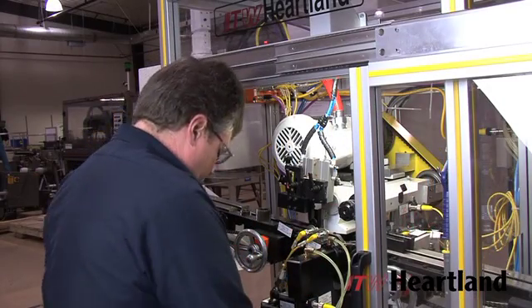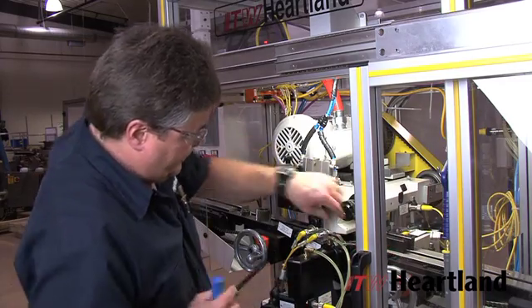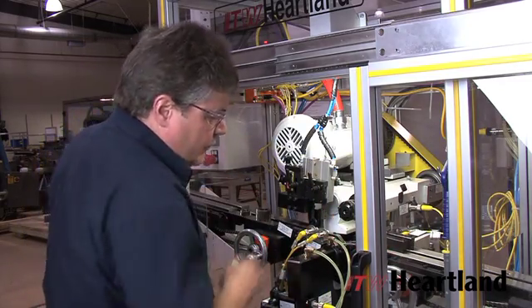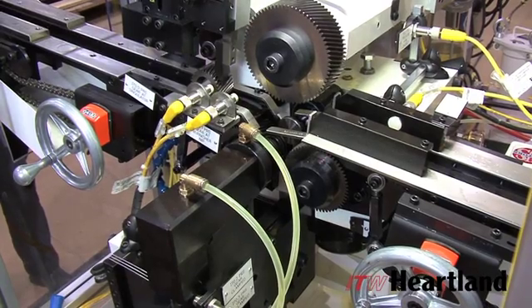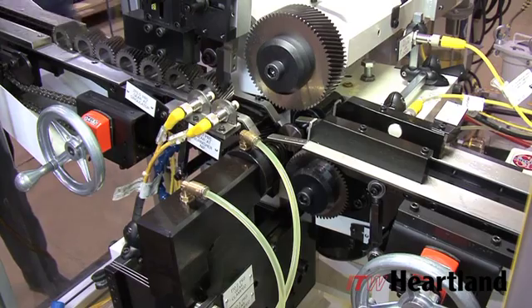ITW Heartland's equipment is very effective in high production situations and can also be adapted to lower production runs with effortless tooling changeovers. It operates on very short cycle times and can be very cost efficient on a cost per piece basis.